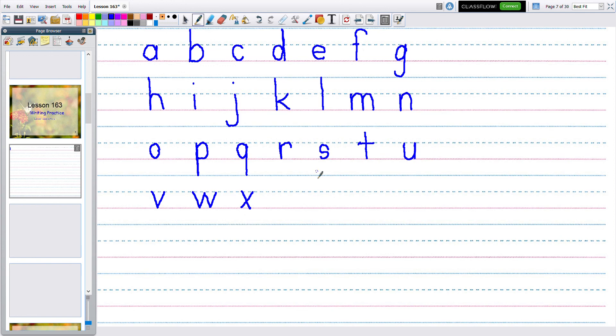Next is Y. We start the Y exactly like the V, W, and X — from the dotty line, slant to the bottom line. Then go up from the dotty line down to touch the bottom line and keep going straight to the basement line. This one goes to the basement where the spiders are. So we have V, W, X, Y.